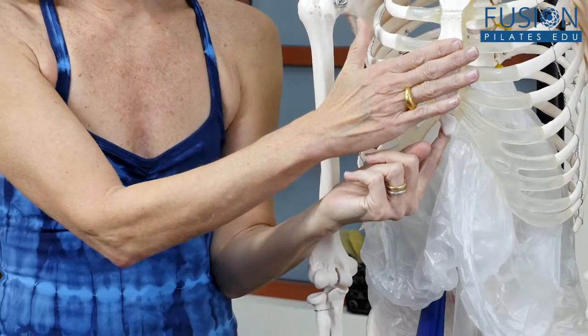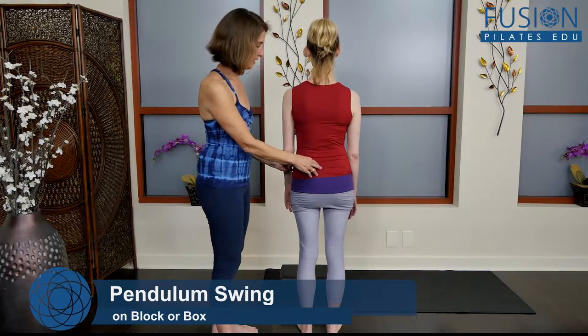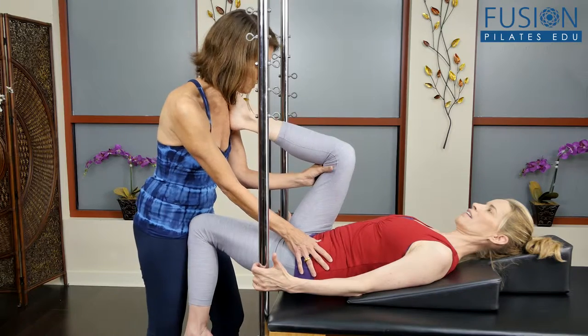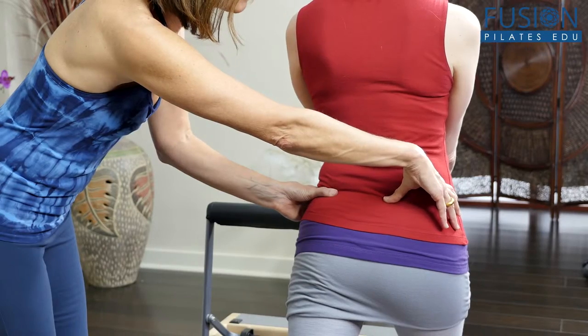Then you'll learn Pilates exercises designed to pinpoint the psoas in order to improve your client's spinal alignment and breathing, while also allowing for better core engagement. You'll also learn techniques to help clients release spinal tension in the neck and hip joints.